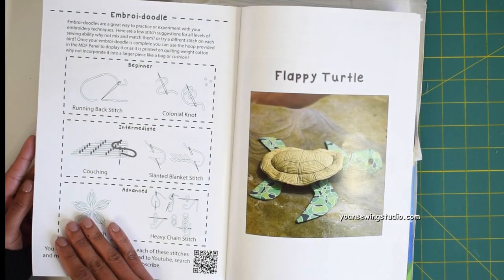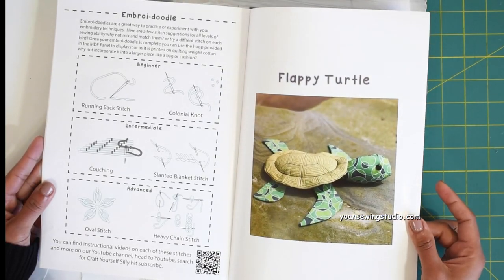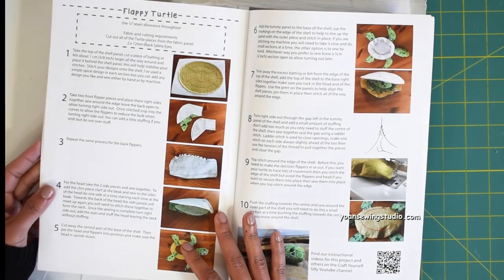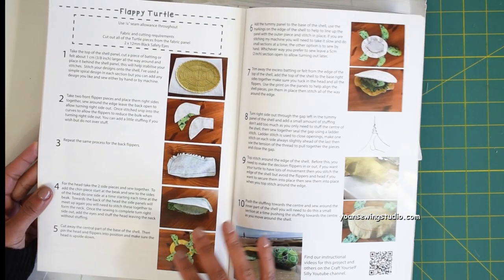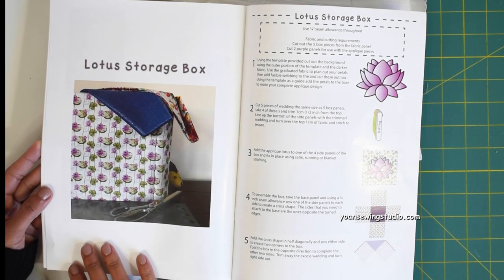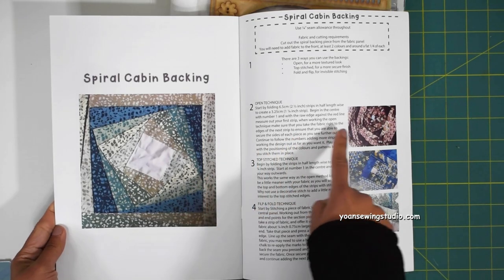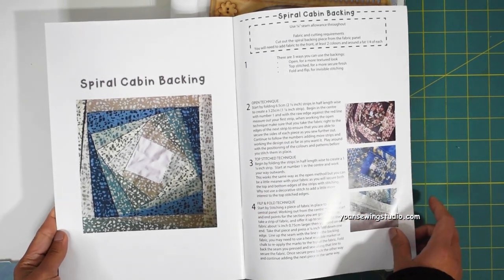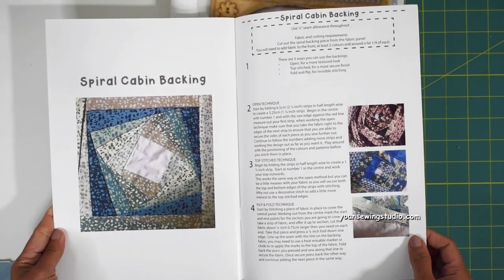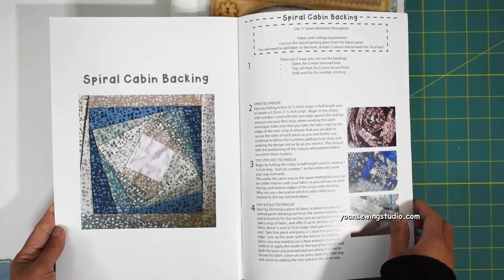They've also got the embroidery doodle — a great way to learn and practice embroidery. The fabric comes already drawn so you don't have to transfer the design. The flappy turtle is just so adorable; I'm probably going to make that for my son. The lotus storage box project comes with a template to make a very pretty lotus applique. The last project is the spiral cabin backing, which comes with a fabric template.